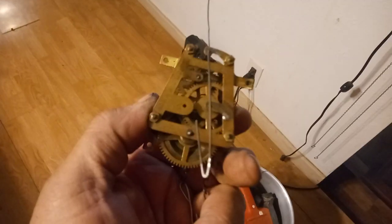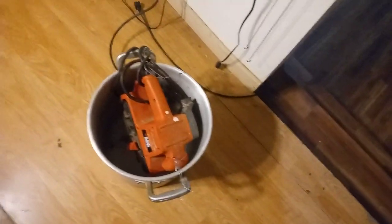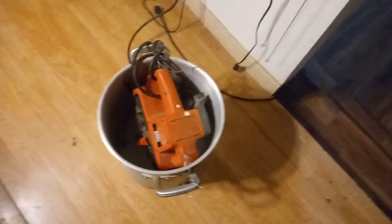Since we are experimenting, we're going to take this movement and drop it in this bucket. It has the simple green, the vinegar, the soap solution in it, and I have this belt sander.